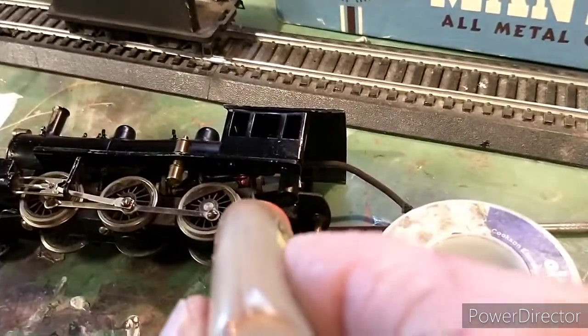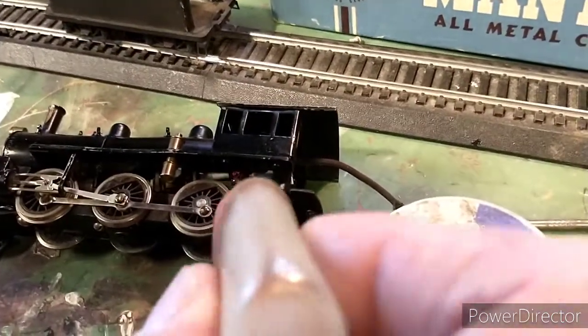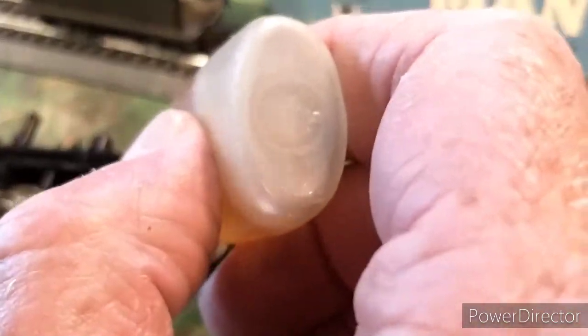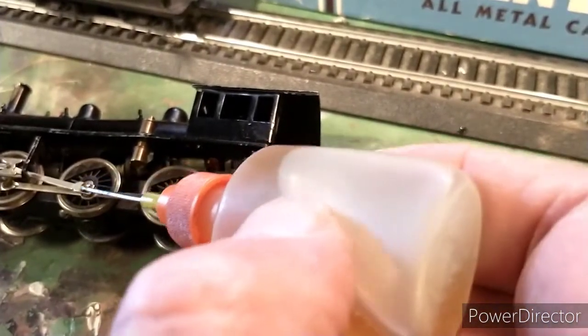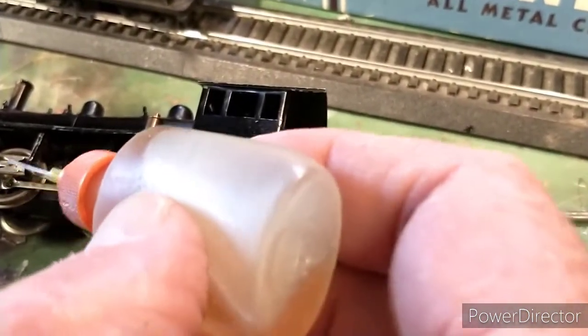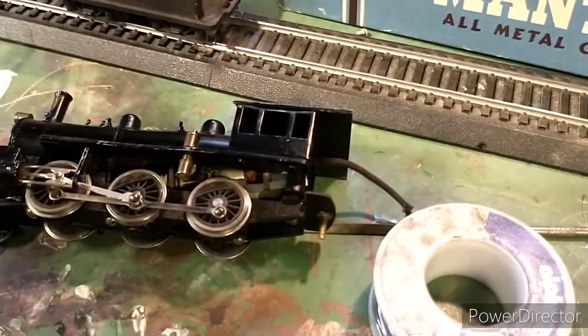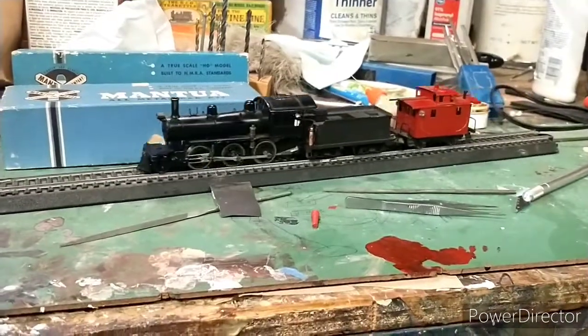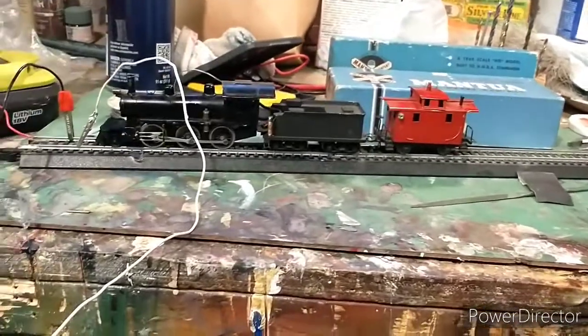I'm just trying to get a little oil in here. Like I said, I'll take it apart and clean it later, but I just want to see if this old tender trick is gonna work. What a neat old engine — I'm really pleased with it.